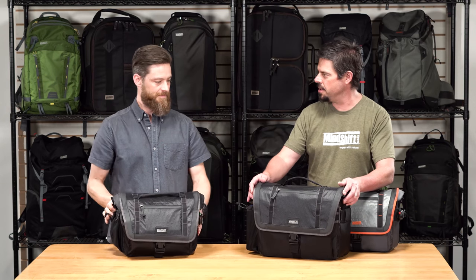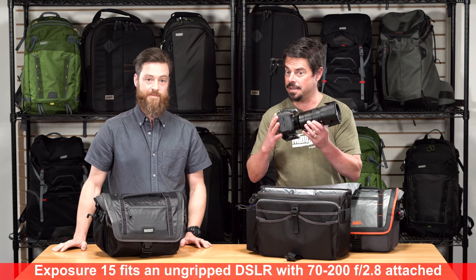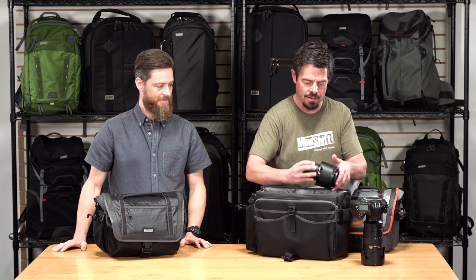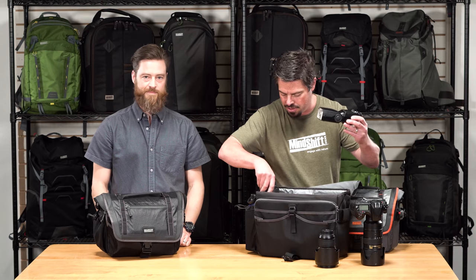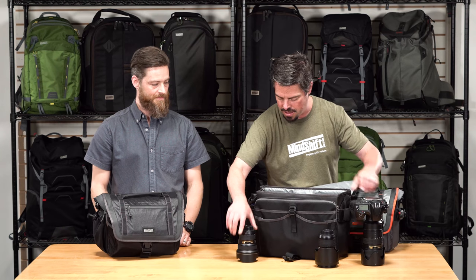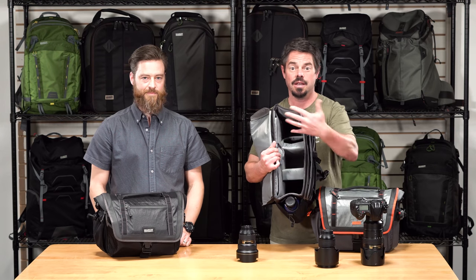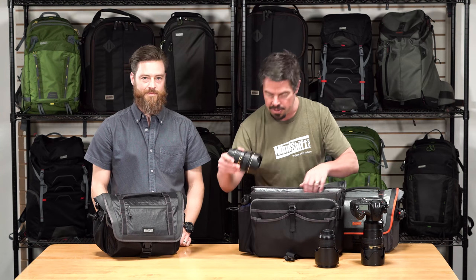Now let's take a look inside the 15. Of course it holds a 15-inch laptop, but there's more room for camera gear, including an un-gripped DSLR body with a 70-200 attached, which means you can break it out and start shooting immediately. I've also got my 12-24 and 24-70 in here, as well as a flash. As you can see, there's a lot of room, and we provide a lot of dividers so you can customize the interior and fit just about any amount of gear.